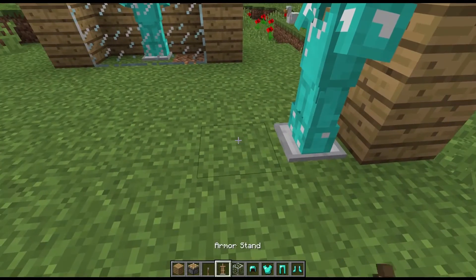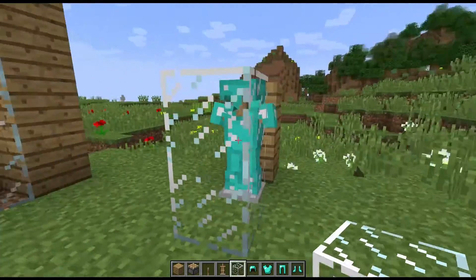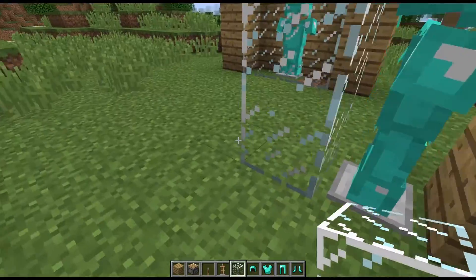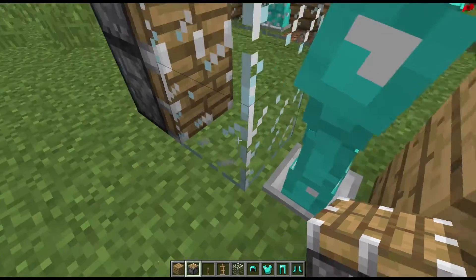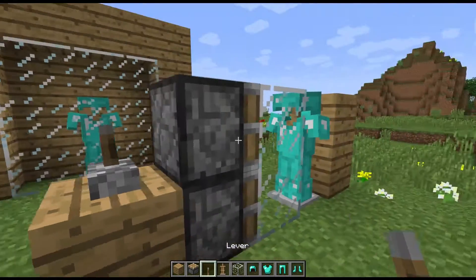And then what we need to do is put two glass blocks in front of it. I prefer the clear kind — you can do whatever color you want. But then we need to put two pistons facing into the glass and then a block behind it with a lever on top.